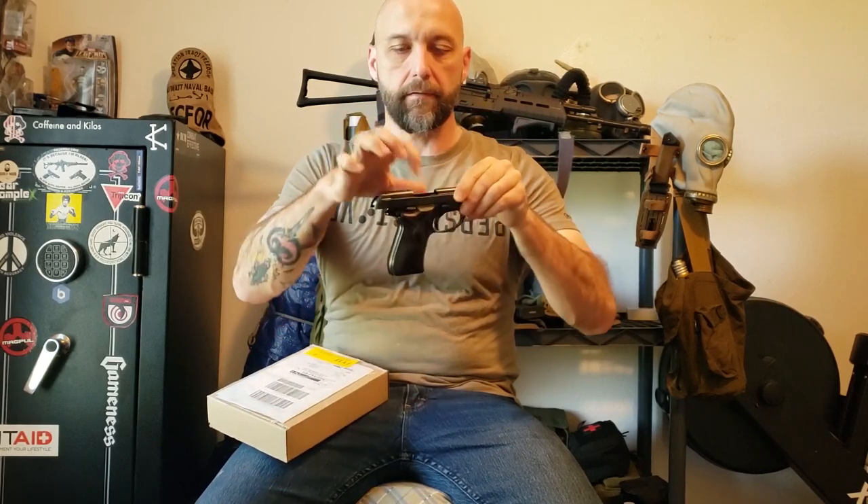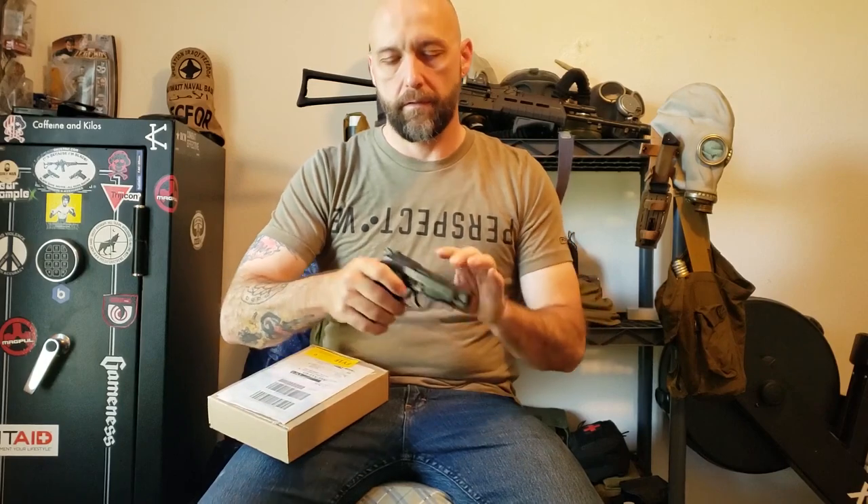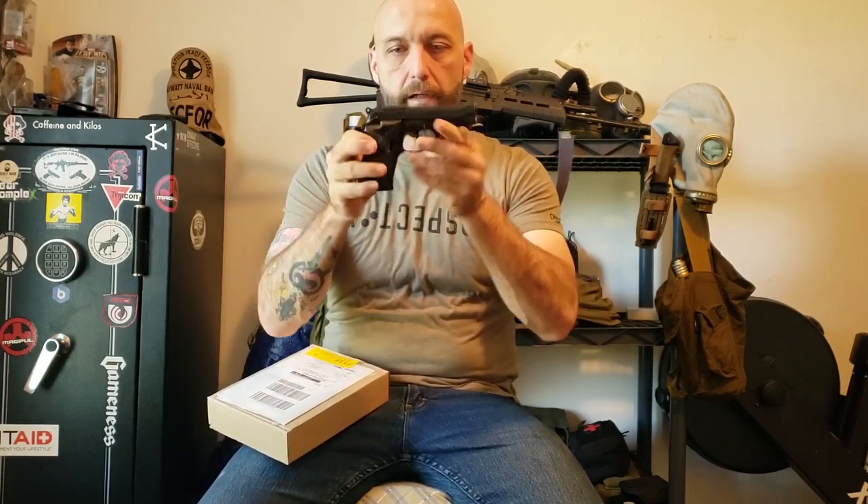You can see nothing in the mag, nothing in the chamber. Gun's clear, empty, hammer down. Anyway, Beretta 81.